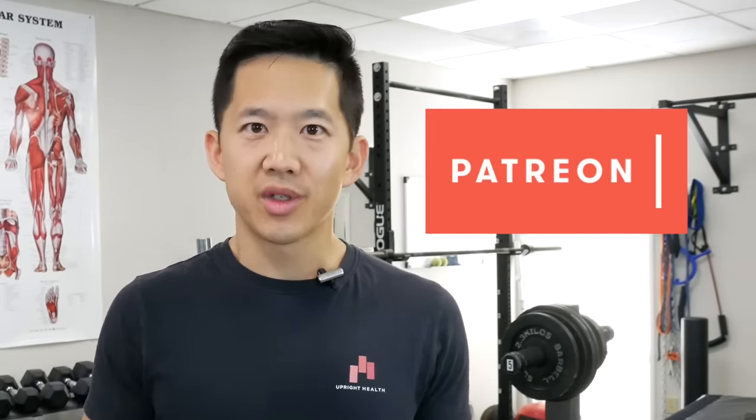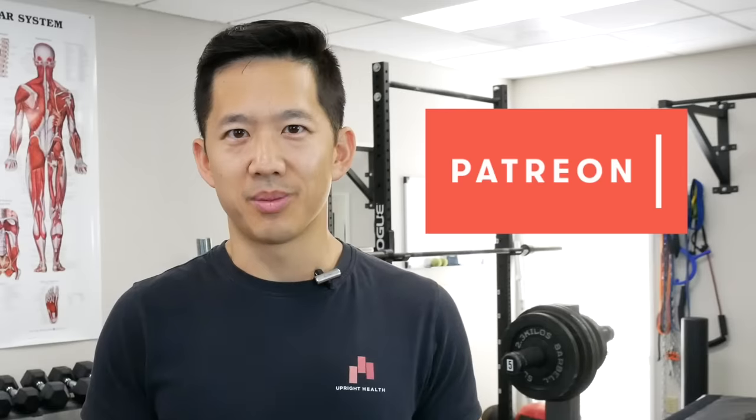That's going to do it for this video — hopefully that exercise helps your posture look smarter than your phone. If you're looking for more information on fixing your posture, check out the description section for some helpful links. If you like the video, click like and subscribe to our channel. And if you hate commercials and love our channel, consider making a pledge on Patreon at patreon.com/uprighthealth. As always, I hope you remember that pain sucks — life shouldn't.